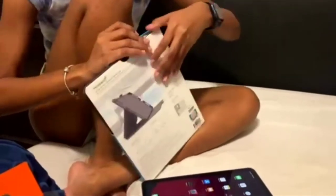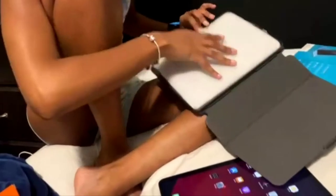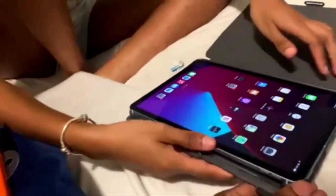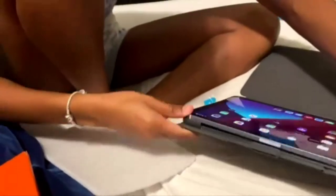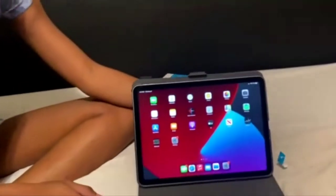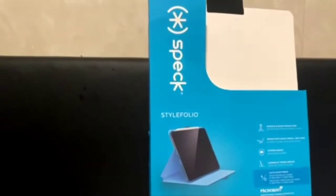You do the honors — see how fast you can do this. Let's see if it fits; don't put it upside down. Perfect fit! If I can find the link to the case online, I will link it in the description if you're interested. It is a Speck Folio style case.